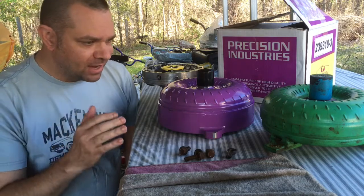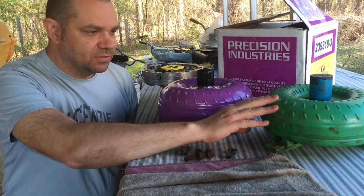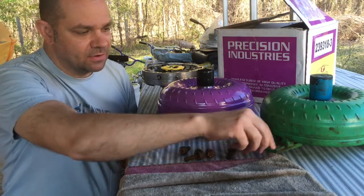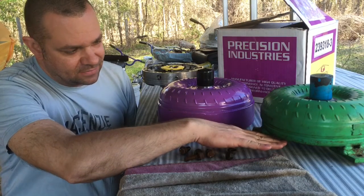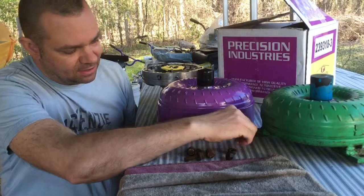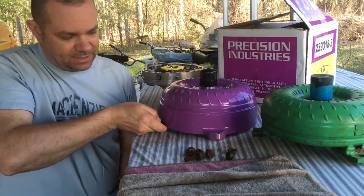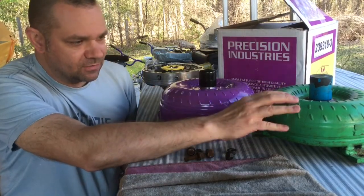First things first, we've got two torque converters sitting here. This is the torque converter that came with the transmission from Monster Transmission — it's a 10-inch stall converter, a non-lockup style converter. For those not familiar, there's a lockup clutch typically on one side of the converter. You can see this one has a more traditional base — that's the non-lockup style — compared to this one, which has a long cylinder base. This is a full billet lockup converter from Precision Industries, a 10-inch lockup converter.